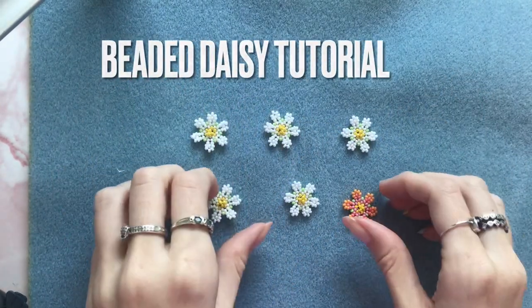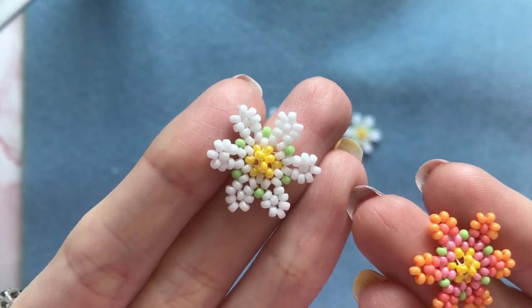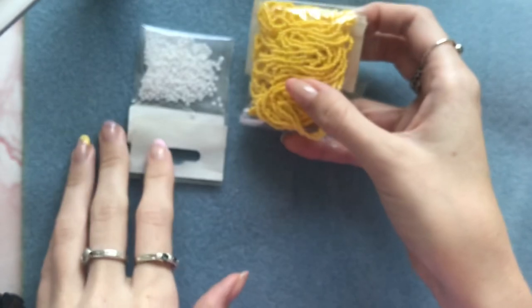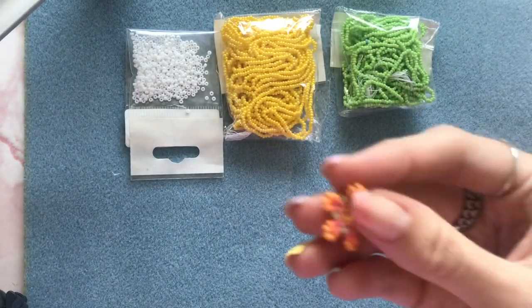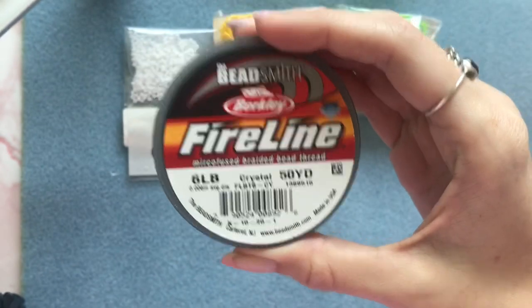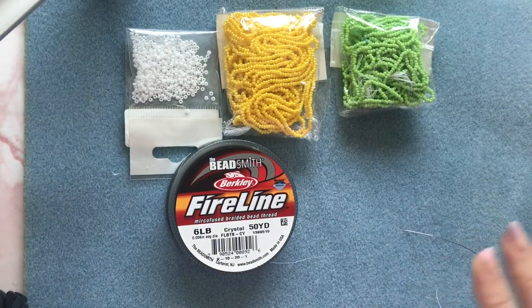Hi everyone, welcome back. In today's video I'm going to show you how to make one of these really cute beaded daisies. To make a daisy you will need some size 11 seed beads in white, some size 11 seed beads in yellow, and size 11 seed beads in green, or you can change up the colors like I did in this one. You'll also need your beading thread and your beading needle.